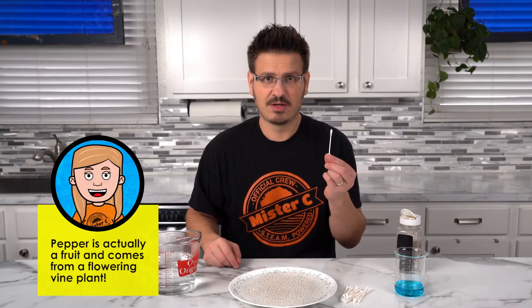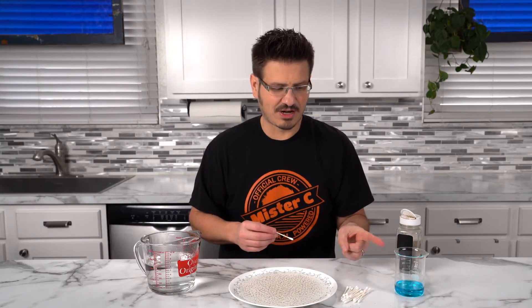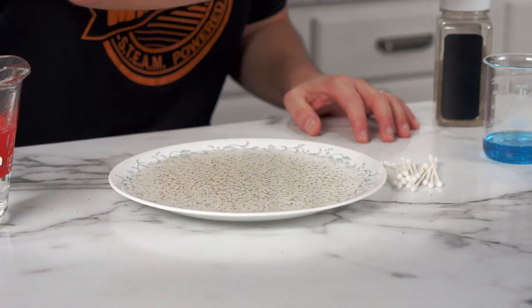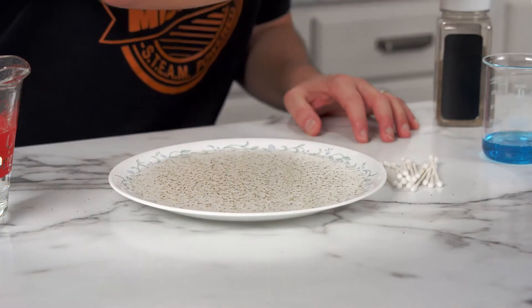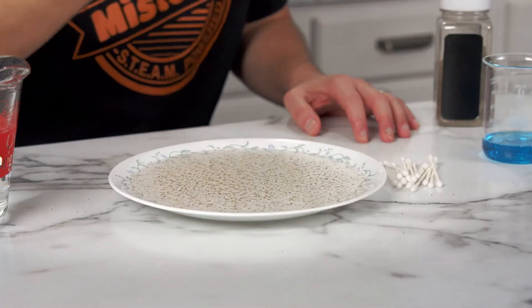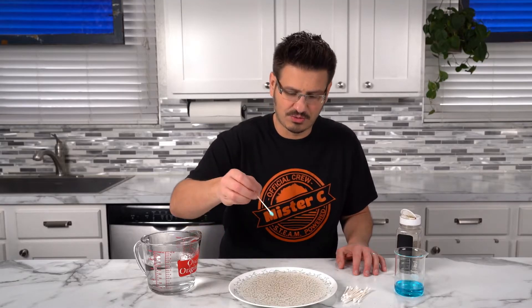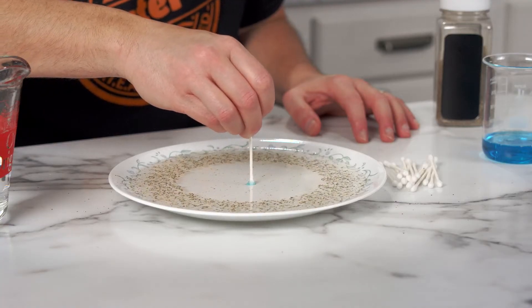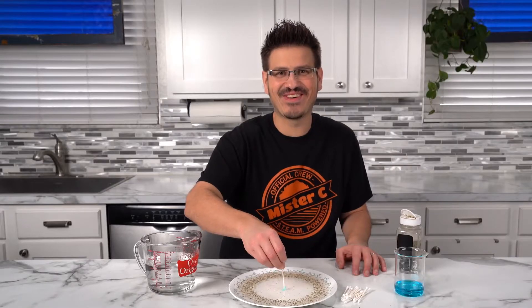All right, with the power of dish soap and surface tension, we're going to take a drop of dish soap and put it right in the center of the pepper. Three, two, one. Oh, that's so cool!